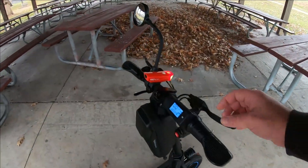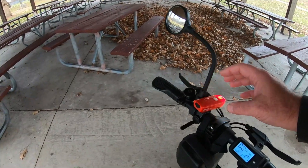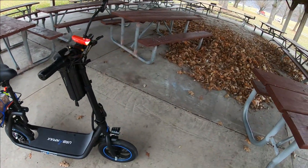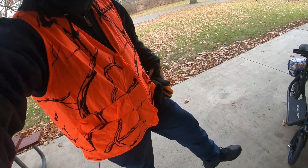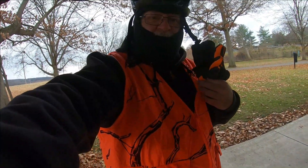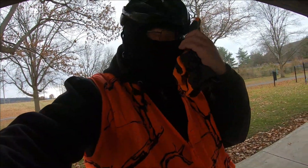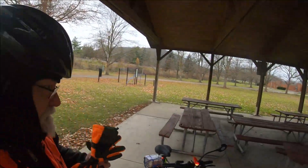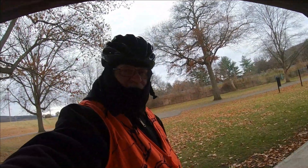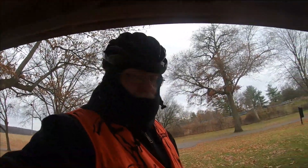I'll show you what I look like because it's funny-looking. I have ski pants on — they're lined. I have my Carhartt hoodie, my hunting vest on, my helmet, a mask, and behind the back I do have a blinky light. I've got gloves with orange on them. So yeah, let me just get back on and travel.